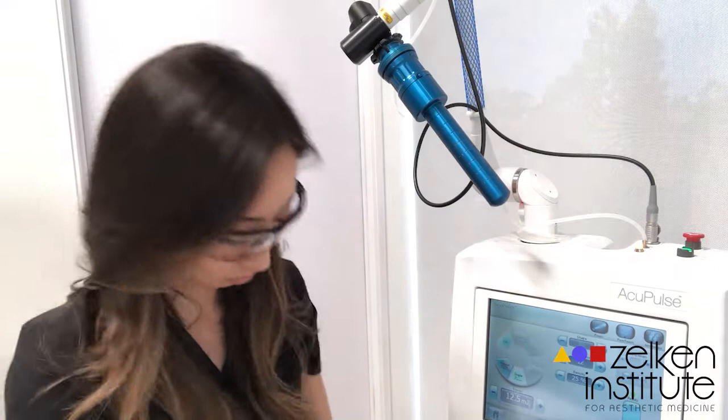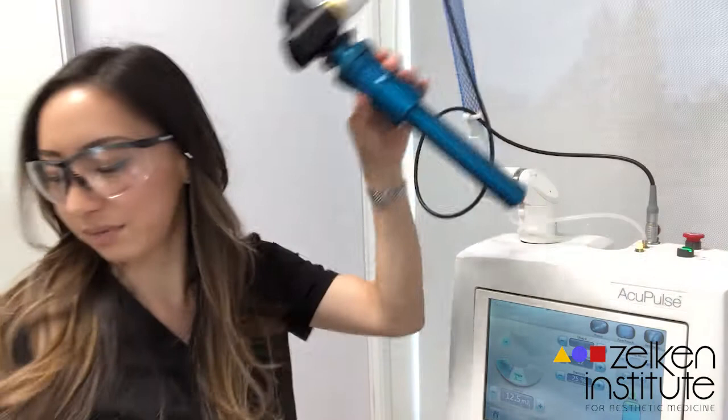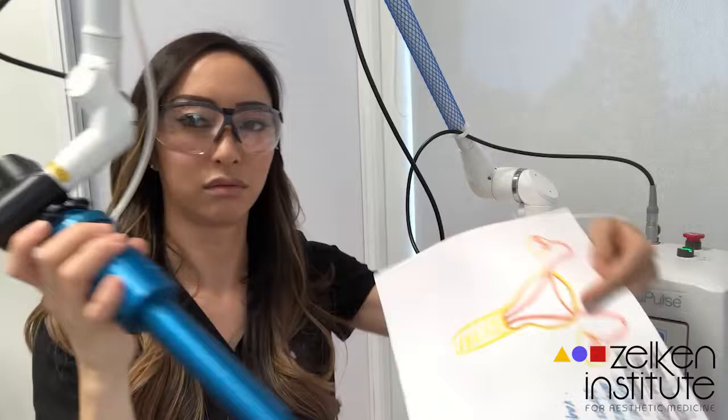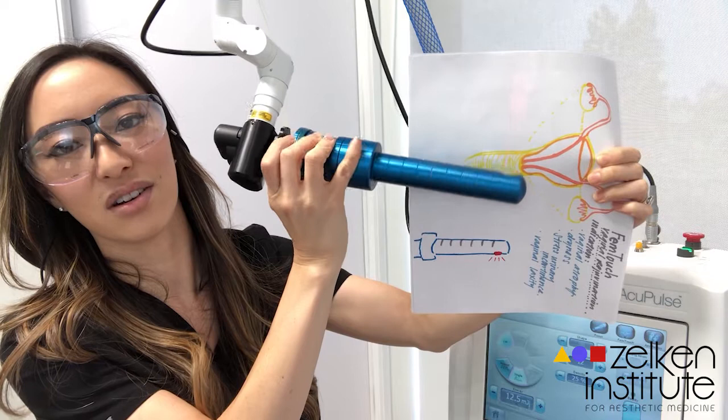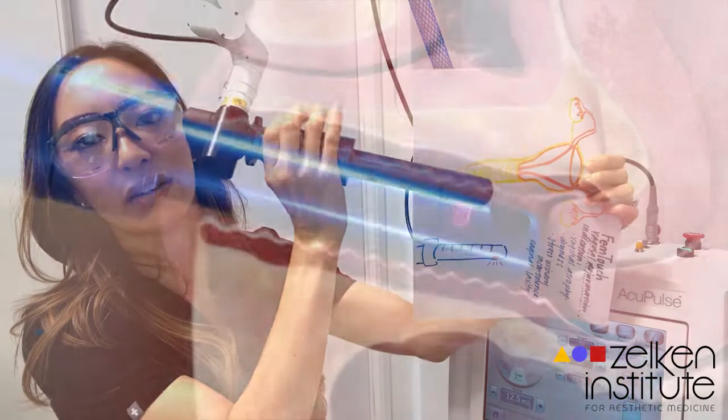It's a little tongue depressor and it makes a pattern like this, going all the way 360 degrees and then gets retracted. It's inserted, goes all the way around, retracts, then goes all the way around again, and so on.